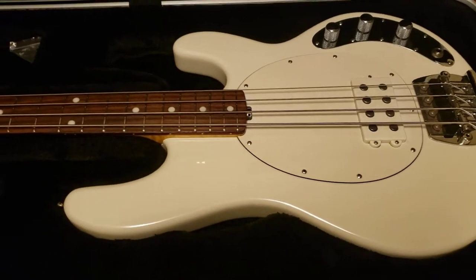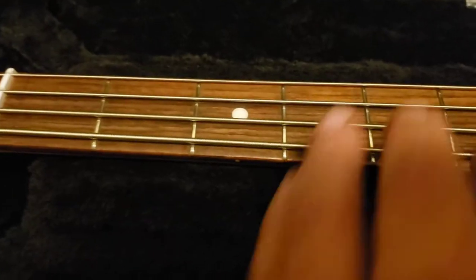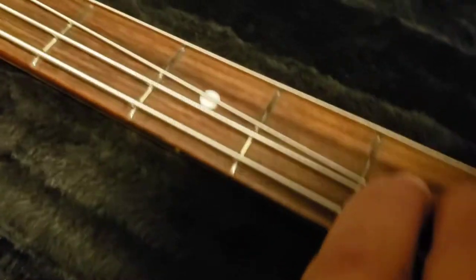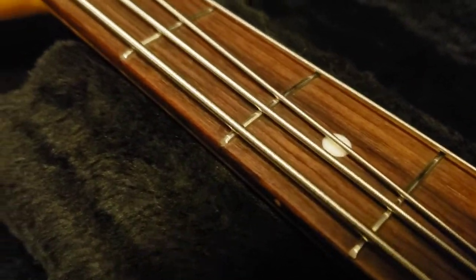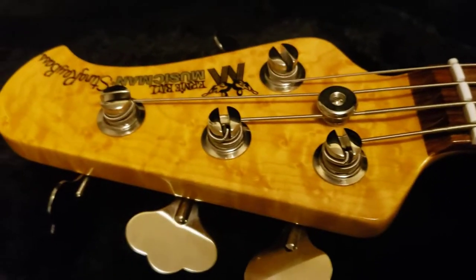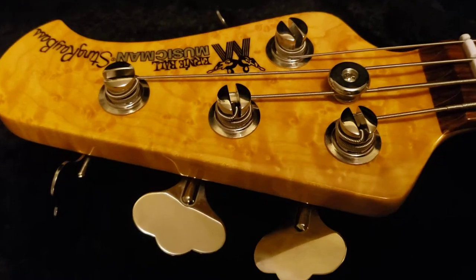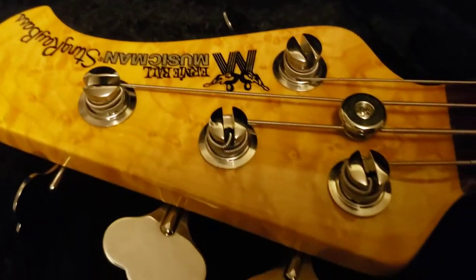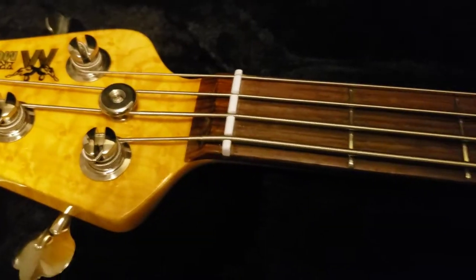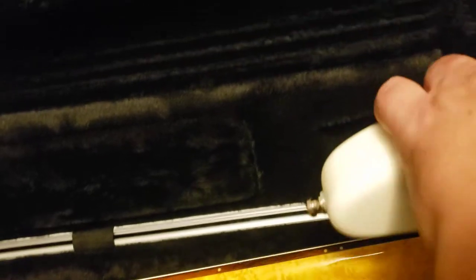Getting down to some detail here — the frets are fine. This one has one heck of a bird's-eye maple neck. The video isn't going to do it all justice, but it's got one heck of a bird's-eye neck.